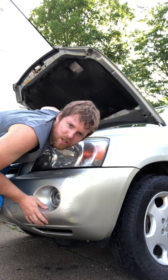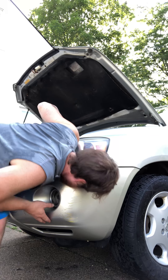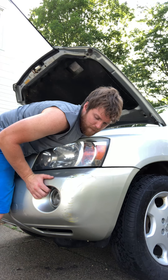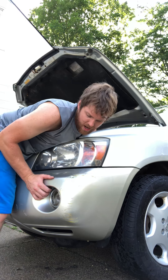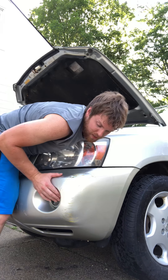Oh gosh! She's a beauty. She's all purty. It's still hot, so you can still mold it a little bit right here. Still want a little bit right there.